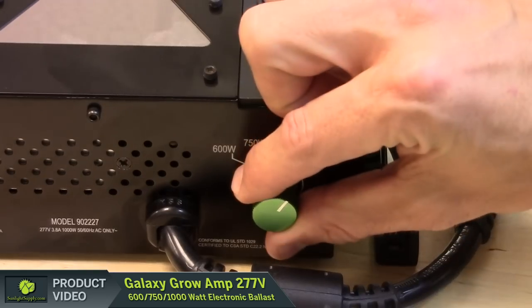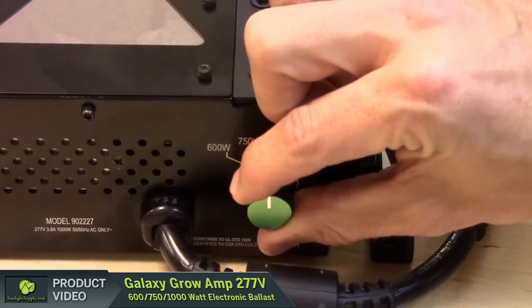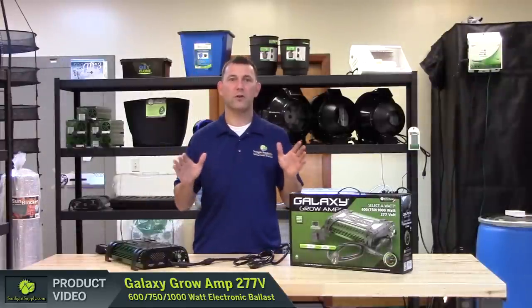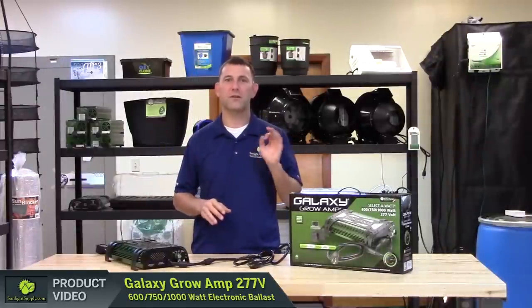Simply dial down to the correct wattage to fire your lower wattage lamps. The integrated soft start technology will protect all lamps from the hard start up wear and tear of other ballasts.